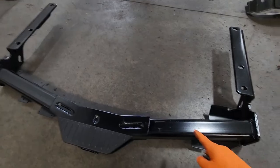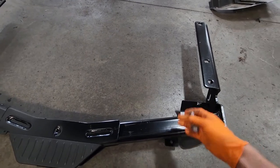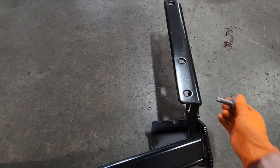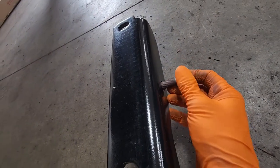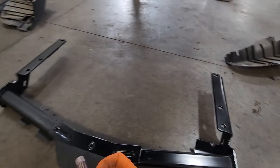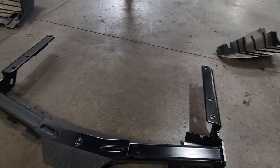At this point we're probably gonna need a hand because this thing's pretty heavy. With an extra person we can lift this up and then use the new hardware — you can go up through into the body first or through the side into the bracket we just put on, whatever is easiest. Get a bolt started on each side and then put the rest of the bolts in and tighten everything down.